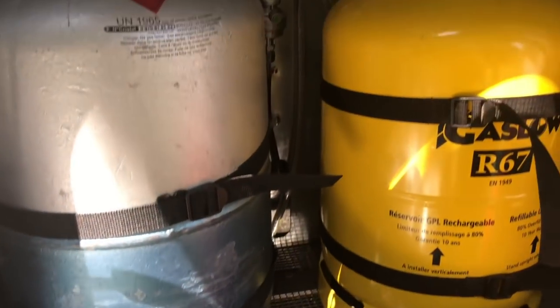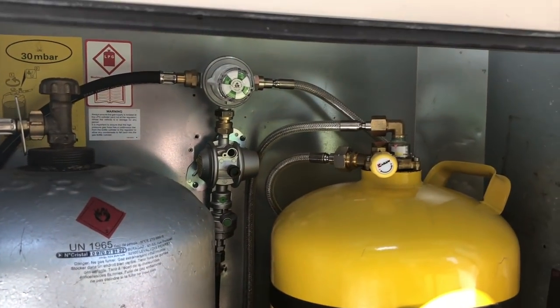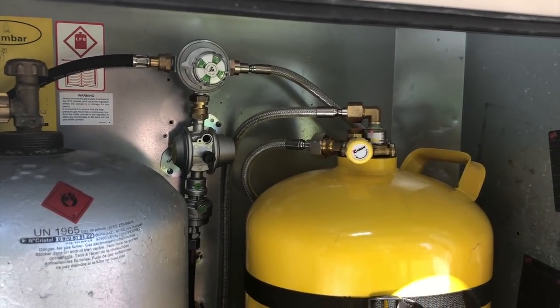Fill hose here? Fill hose, yeah. Because we're using one normal cylinder and one refillable. The auto changeover is fitted and it just goes between the two.